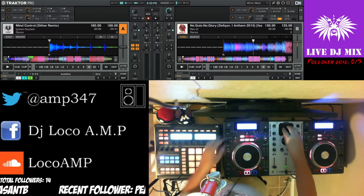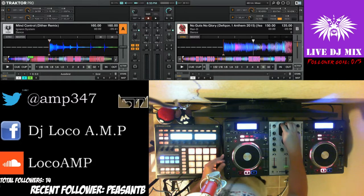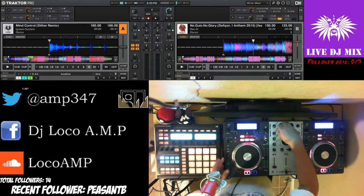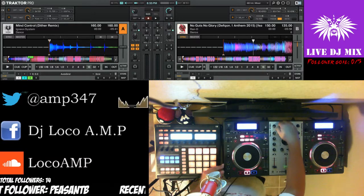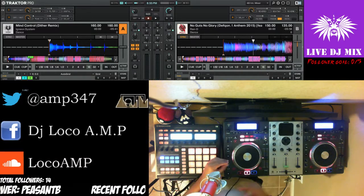This is a Mix Deck — a Numark Mix Deck. It runs on Traktor, which is also a Native Instruments product that I use to control what I do.